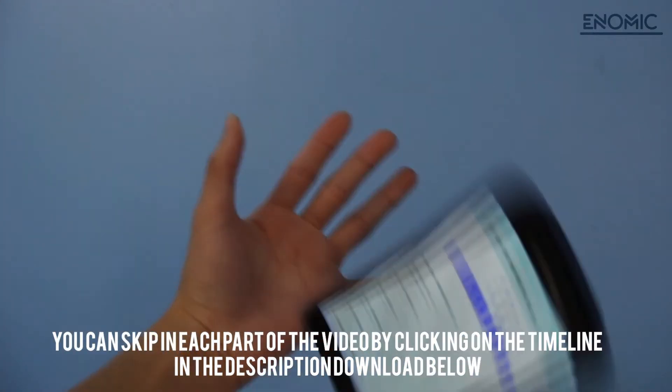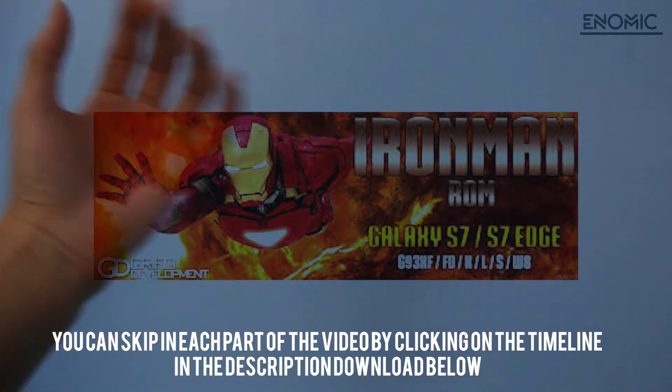Hey guys, on this video I will show you the IRONMAN ROM for Galaxy S7 and S7H. Let's start, shall we?